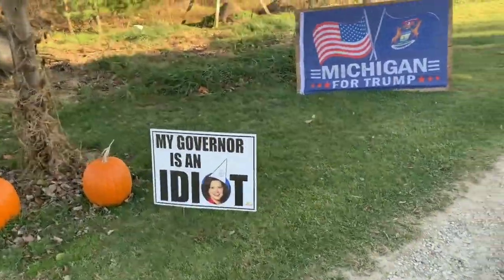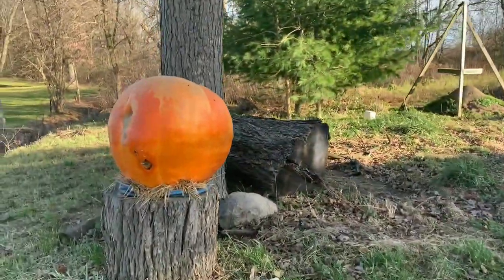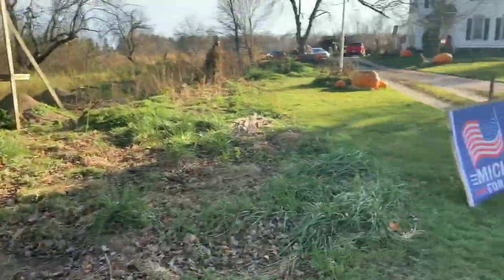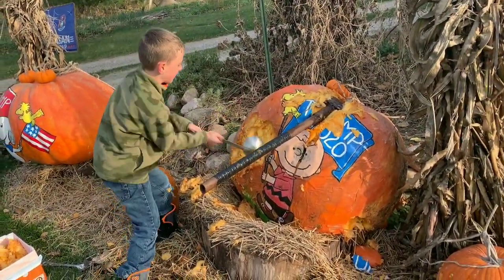My friend Bill grows these and he does have a political opinion — I respect everybody's opinion. We're here to pick the seeds out and harvest them. It's seed harvest time.